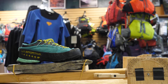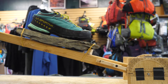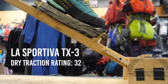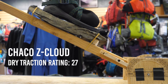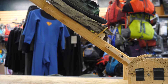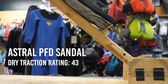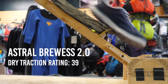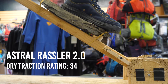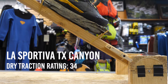We began our tests with a dry sample piece and a dry shoe. The numbers shown are a measure of traction based on the protractor angle. The TX3 had a 32, the Chaco Z-Cloud came in at 27, the PFD Sandal at 43, the Brewist at 39, the 510 Trail Cross slipped at 31, the Rassler at 34, the skate shoe at 31, and the TX Canyon came in at 34.